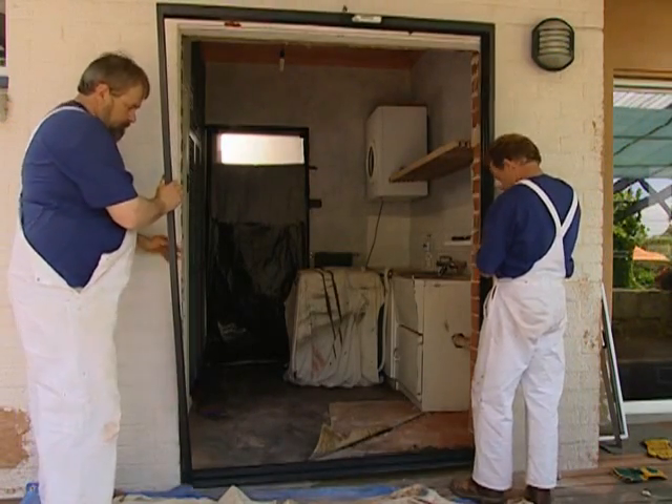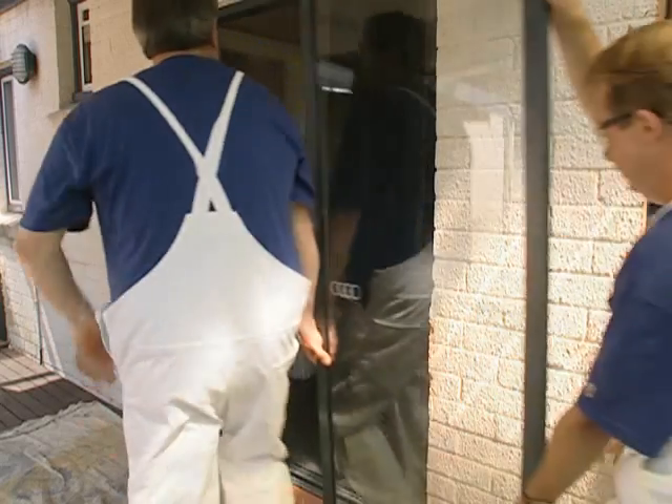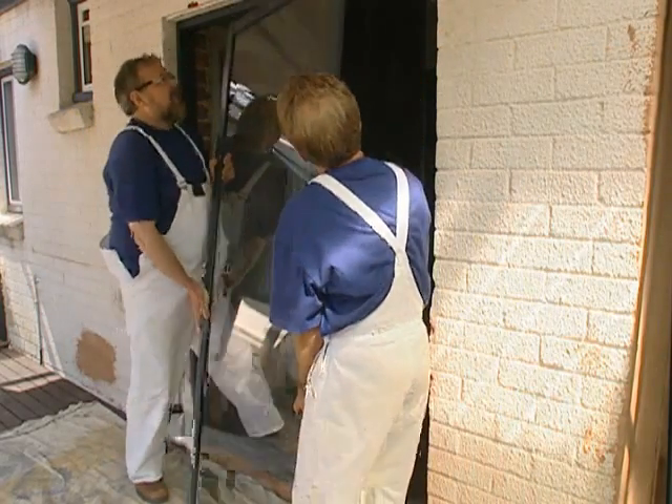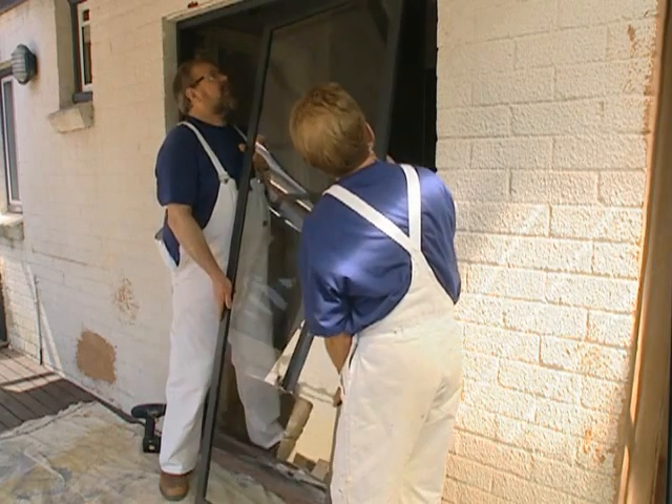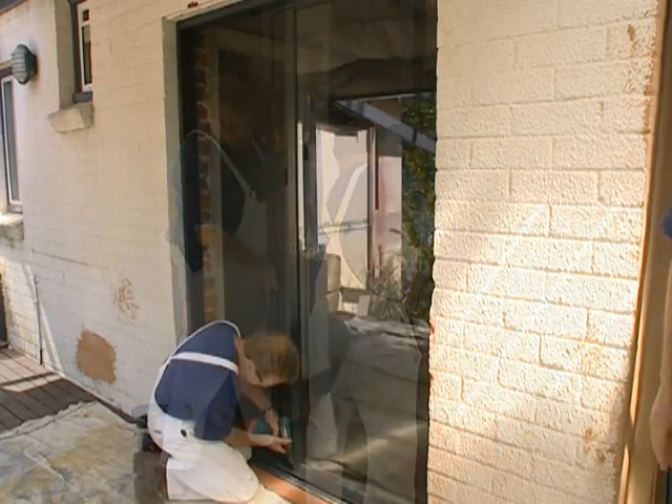When installing this kind of window, it's important to follow the manufacturer's instructions. We then fit the fixed glass panel into position and screw in the locator plugs at the bottom and top.